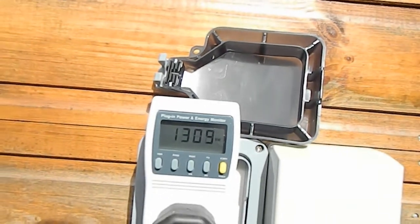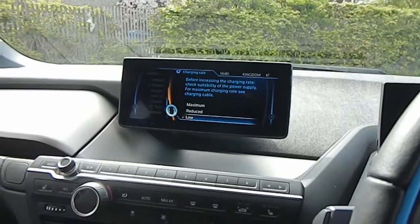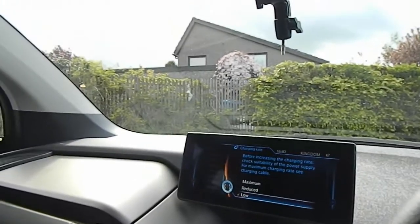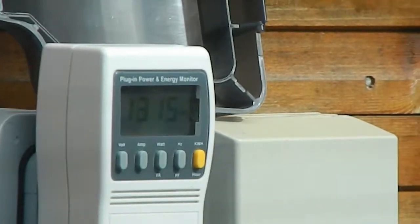I'm going to put it up to the medium setting and see what it goes up to. It actually does let you change the setting on the fly while it's charging. I'm going to select 'reduced' now and we'll see what that goes up to — it's still on the lowest setting, so I'm selecting 'reduced' now.